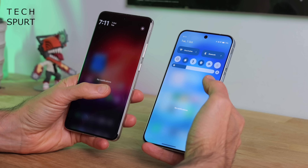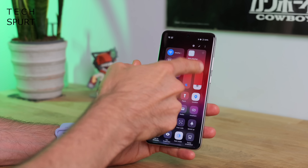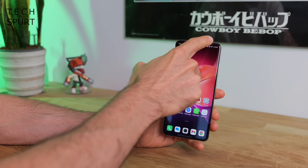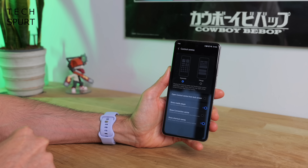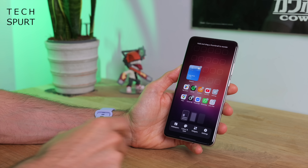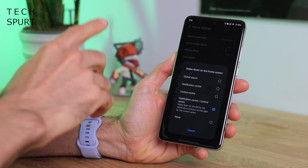In Origin OS, they've split the control centre and the notifications bar, so you no longer drag down twice to get the control centre. Instead, it's a pull down from the top right edge to get straight into the control centre, or you can flip left and right between them. If you're not a fan, drag down that control centre, tap the three dots in the top right corner, go to control centre settings, and there's an option to revert things back to the way they were. You can also choose what a swipe down on the home screen will do between several different options.